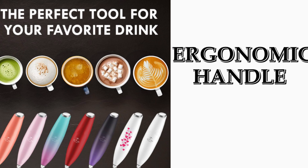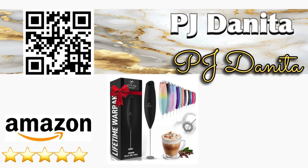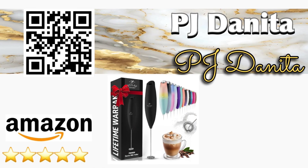Check out the link in the description box or simply scan the QR code. Like, comment, and subscribe for more Amazon finds.